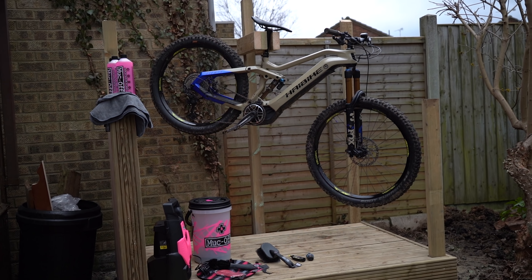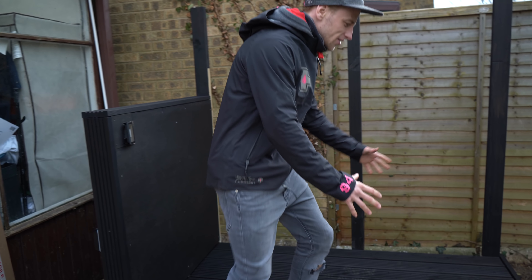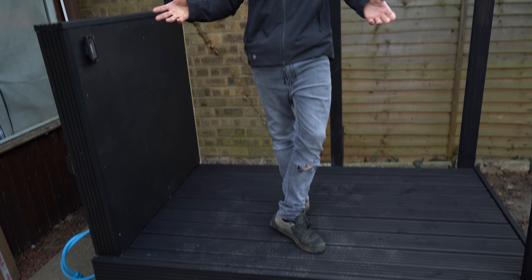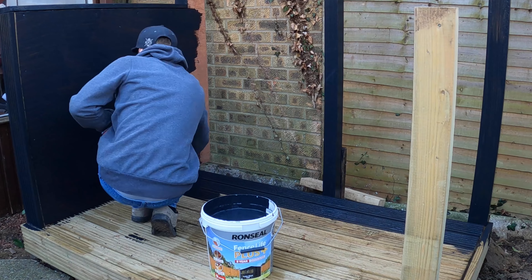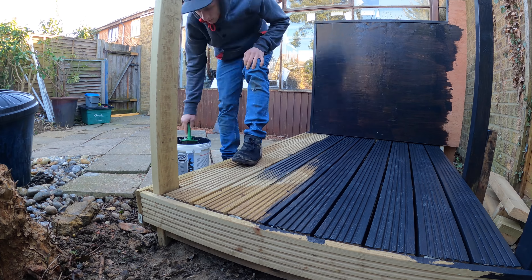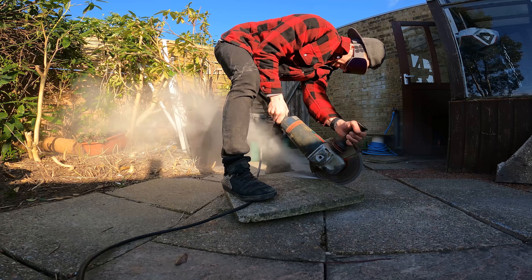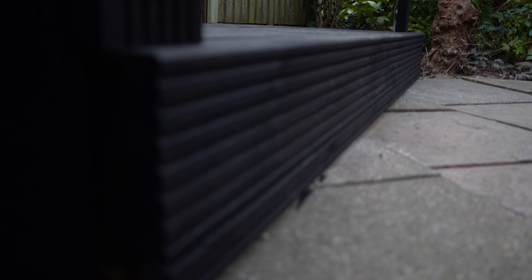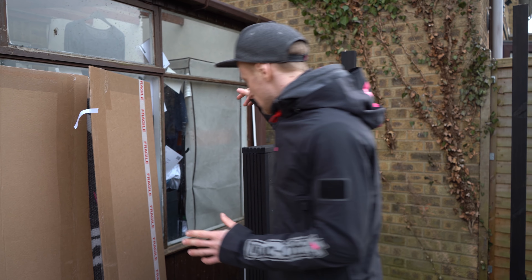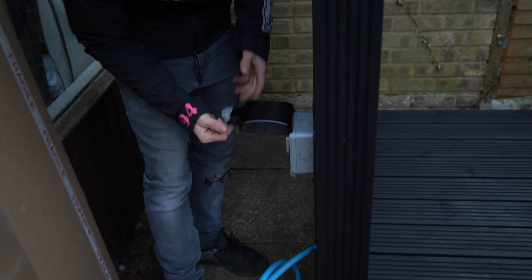As you can see, the station looks considerably different to those previous clips. You haven't missed an episode — I've basically cracked on and done all the boring bits that no one really wants to see, like painting. I've cut the slabs in and it looks a lot better. I've also put the time in and wired up all of the electricity so the power connects to the house.